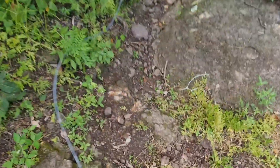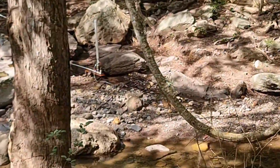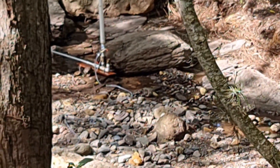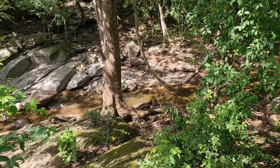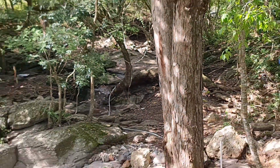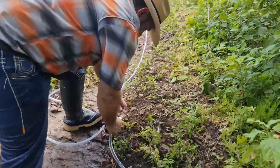I come back to the RAM pump to verify its functioning. You can see it is working perfectly. At this time I have 36 meters of slope and the hose is 90 meters from the river. Let's look at the inlet side. Now let's go to the house to join the last hose section.